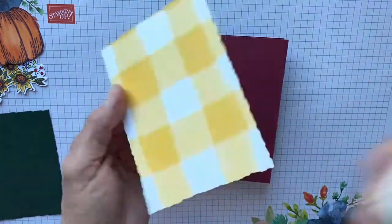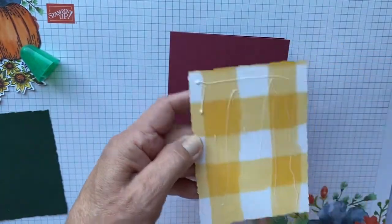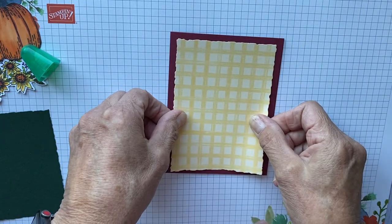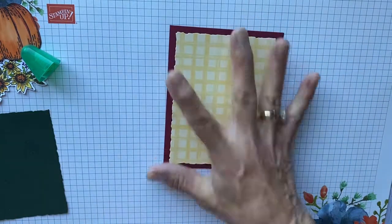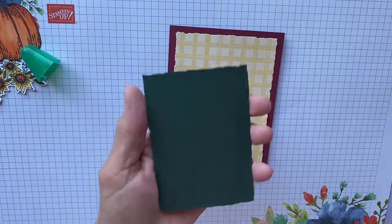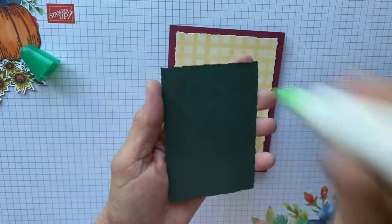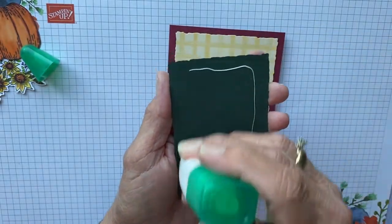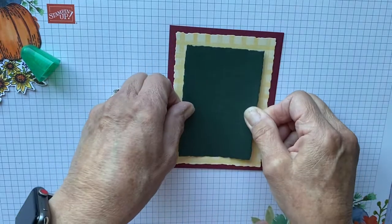We're going to lay this card stock down on the card just like this. Then we're going to overlay the Evening Evergreen — these are cut with the deckle die. I used the large die and then the third to the largest die to cut these. You're going to lay this down right here.